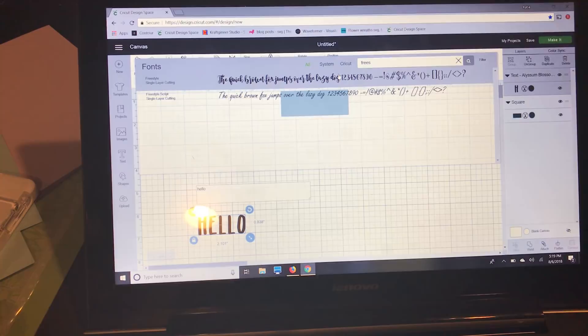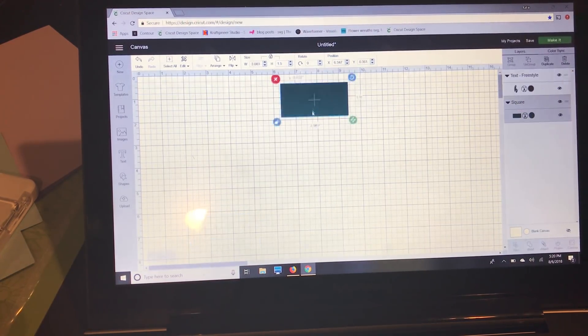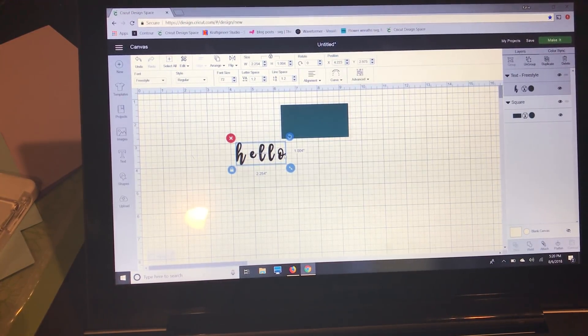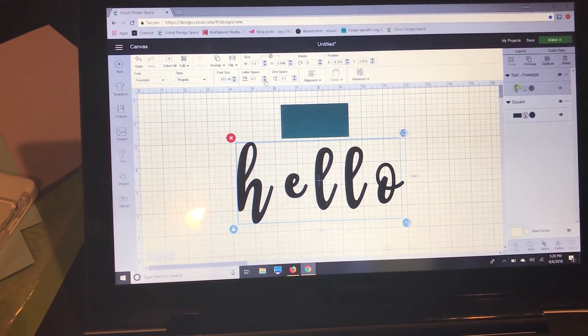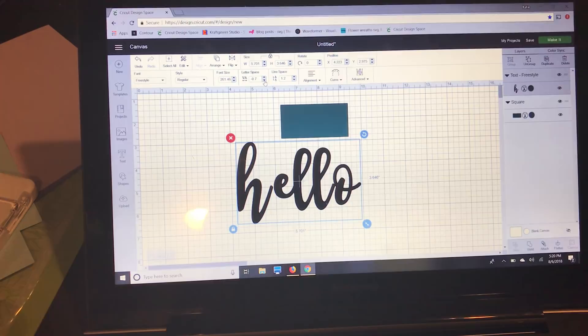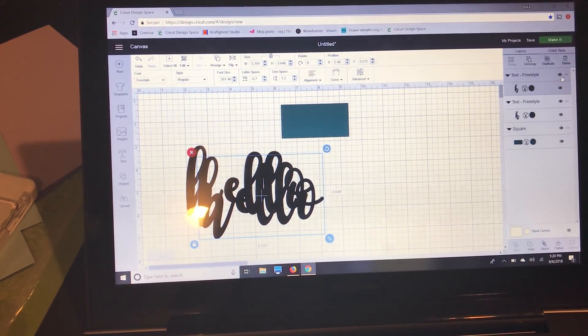This font is not a Cricut font, but it's a nice thick cursive, so even if you can't follow along with the exact same font, you'll be able to see the difference between attach and weld with a cursive font. I'm making it big so you can see the letter spacing. Going up to the letter spacing tool, I'll move the letters closer together slowly — as we get closer you can see the O and the H aren't quite connected yet.